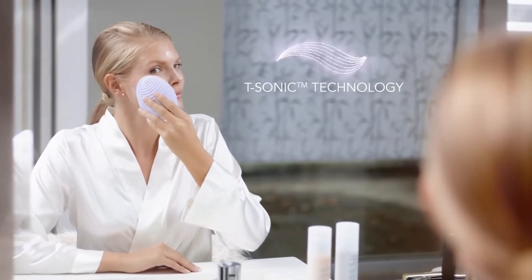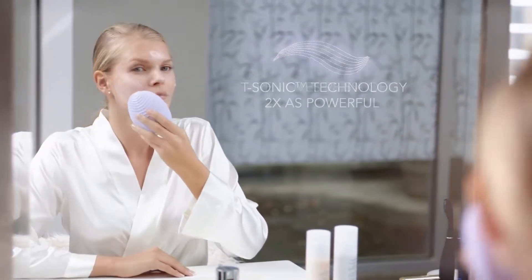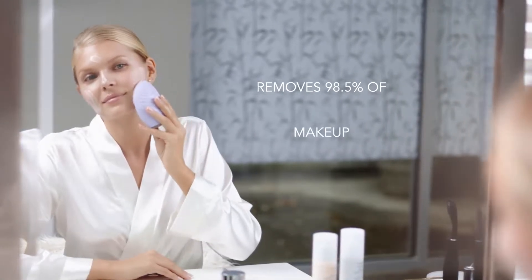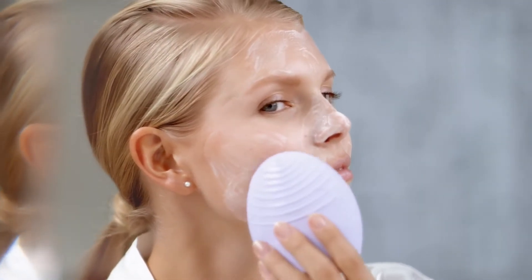The latest enhanced T-Sonic technology is up to twice as powerful, removing 98.5% of dirt, oil, and makeup residue for fresher, healthier looking skin.